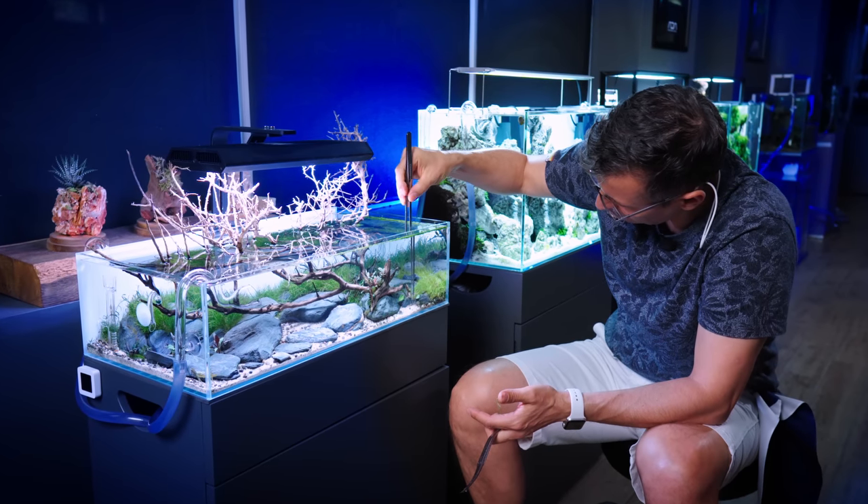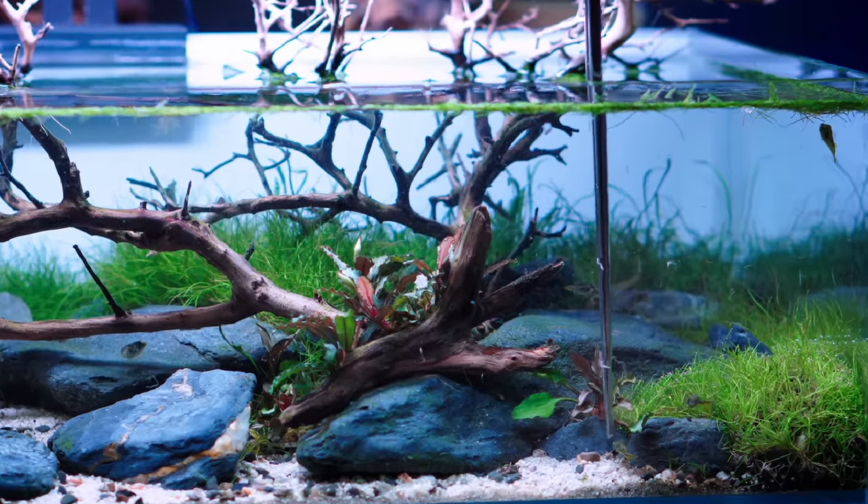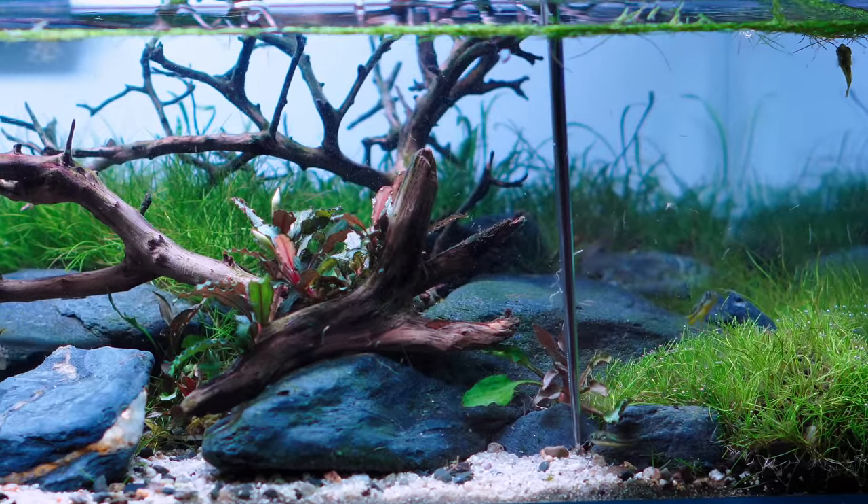Come on, puffer guys! You keep obstructing me! I can't see anything because of you! Just get out of there! Come on! Don't eat the tweezer! No — he ate it! Oh my god!